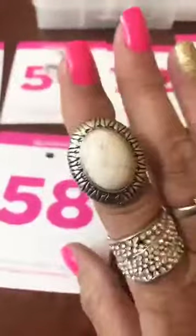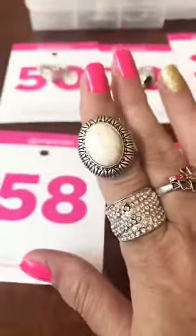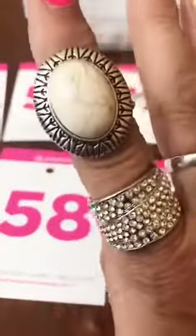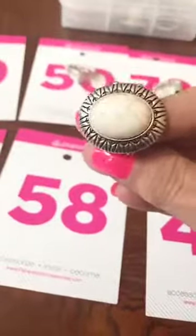Number 58 is going to be another white crackle — this one is a little bit bigger. Thicker back. Number 58 for that one.